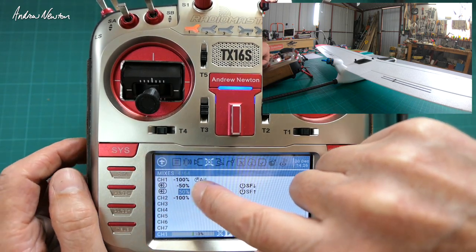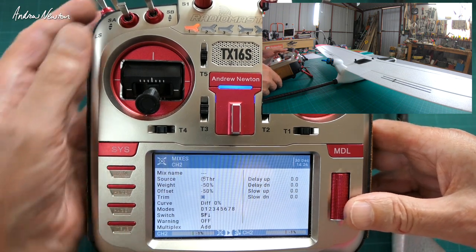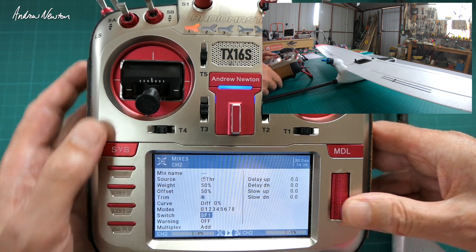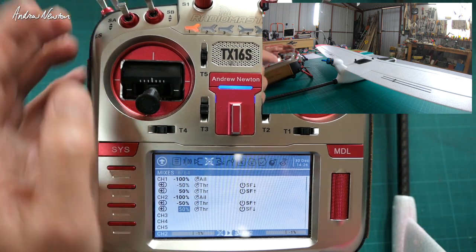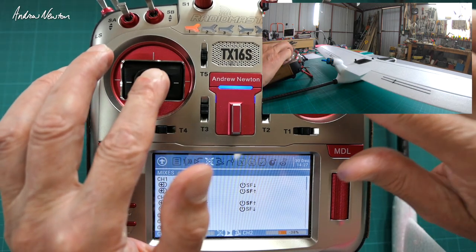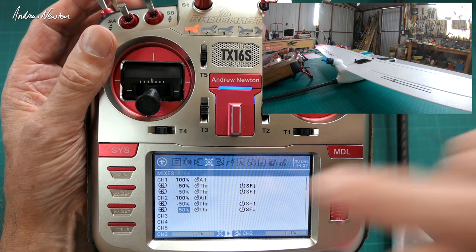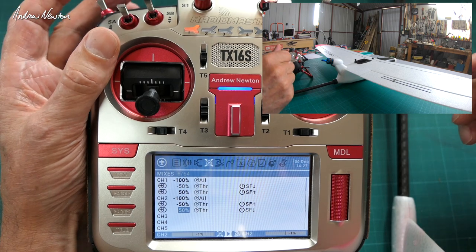Now we just copy that over to the other aileron. Of course you don't have to have 50% — you can have 30% plus 30% expo, whatever you need. Just reverse the switch positions. So now we have F switch back giving us flapper-ons with aileron function still working, and F switch forward giving us spoiler-ons with aileron function. That's using weights and offsets to achieve flapper-ons and spoiler-ons on a switch.